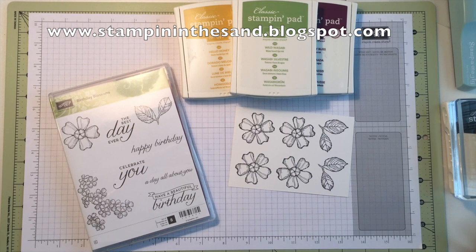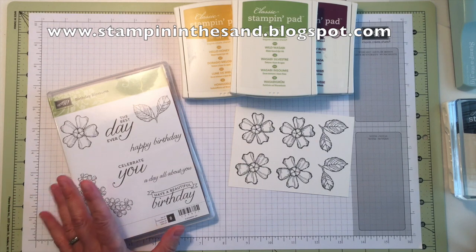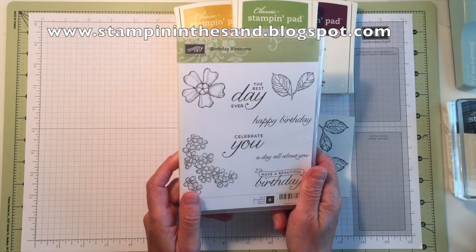Hello, this is Mary Bush with Stampin' in the Sand. Welcome to my Watercolor Birthday Blossoms class to go. If you've purchased my class to go, you have received from me all of the supplies for creating your four cards as well as the Birthday Blossoms stamp set.